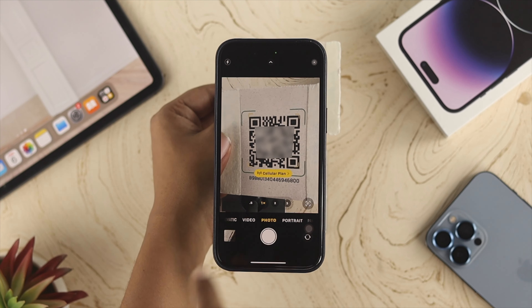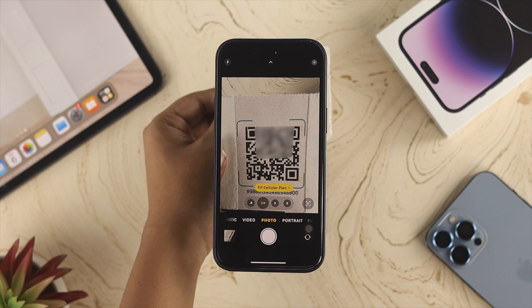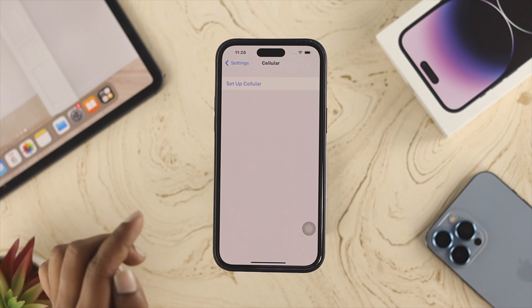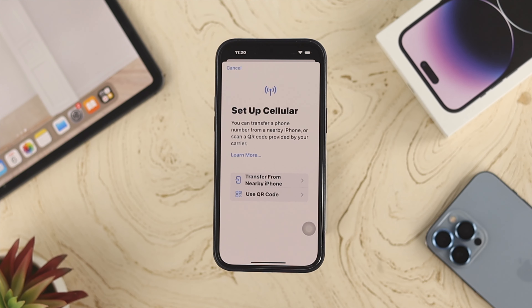You'll see it says 'Cellular Plan' and you can tap on that to activate the eSIM card. Alternatively, open Settings, scroll down to Cellular, and tap 'Set Up Cellular.'